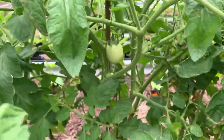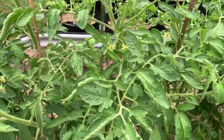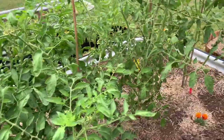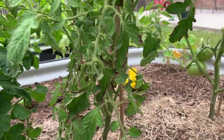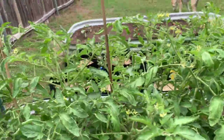Then here we got some more tomatoes. But I'm like, why is it curling like this? The leaves are starting to go like this — is that blight? I don't know. I don't know enough about it. This is only the first year I've ever grown anything. Everything's new.